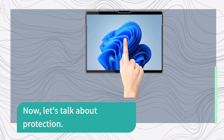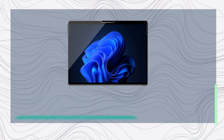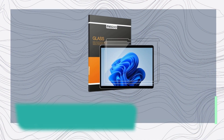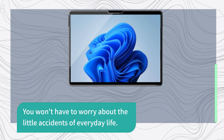Now, let's talk about protection. The Migu screen protector boasts a tough 9H hardness tempered glass. This means it's highly resistant to scratches, scuffs, and daily wear and tear. It's like an armor for your Surface Pro's precious screen, shielding it from dust, sweat, and oily fingerprints. You won't have to worry about the little accidents of everyday life.